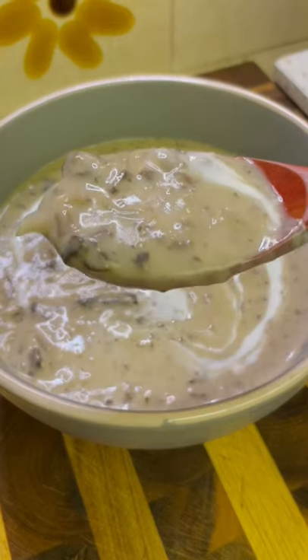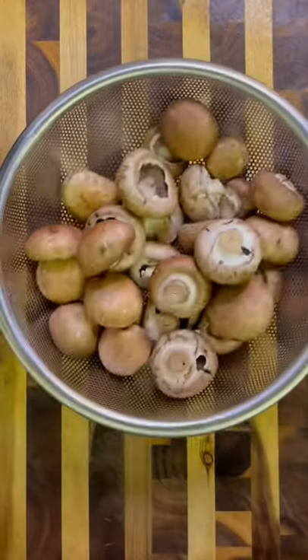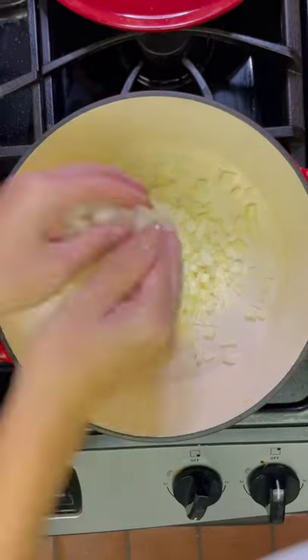Let's make some good soup. I'm a mushroom gal and here's an easy recipe for cream of mushroom soup. First I chopped up my vegetables. Then I'm going to heat up a pan with some butter and add in my diced onions.